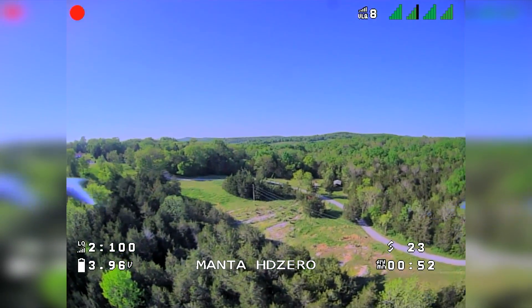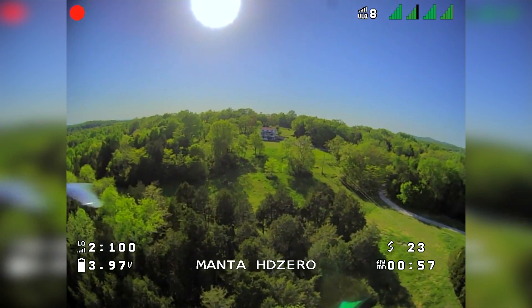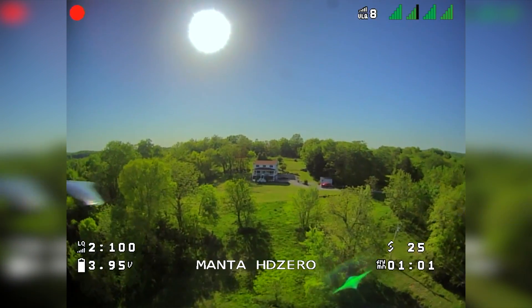This is ExpressLRS at 50Hz, so you're going to get a lower refresh rate but much further distance. I'm running dynamic power at 250 milliwatt, and the HD0 VTX is at one watt.